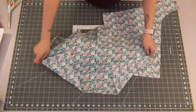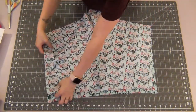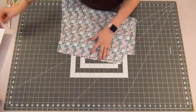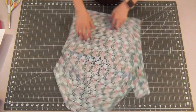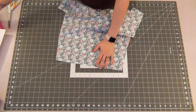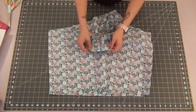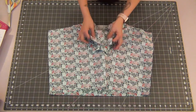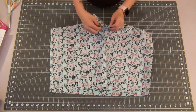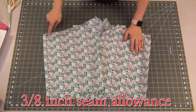Open up both your front and back pieces and we're going to lay these right sides together, matching the outer edges and pinning these together. Then going to the bottom of your shorts, you're going to line up the short crotch edges and pin these together as well. Sew these edges at a 3/8 inch seam allowance.